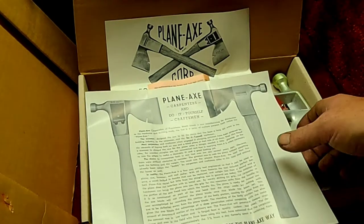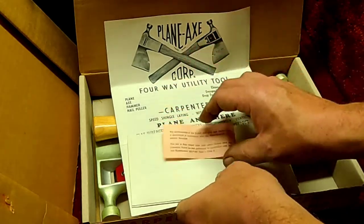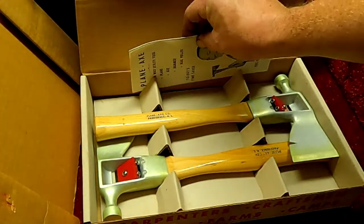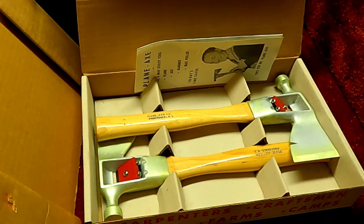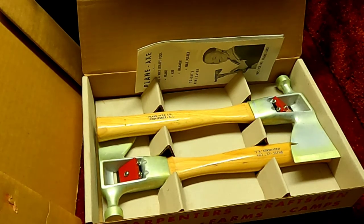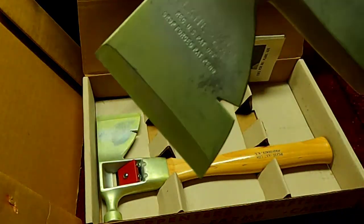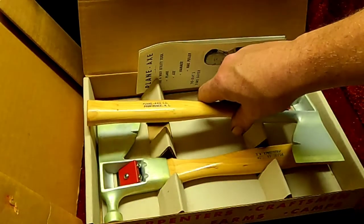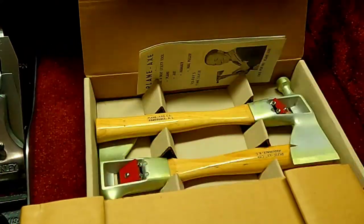So there you have it, my friends — this nice little piece of history was made just as wooden shingles were on their way out and asphalt shingles were on their way in. As you can see from what we've got going on now on roofs, we're either steel or asphalt. We're trying to phase out asphalt now, so I would say this is 1950s. Let me know in the comments what you think. Let me know if you would clean this green off the finish. I'm going to leave it the way it is. These are brand new; the oxidation is from being stored. The box is in perfect condition.